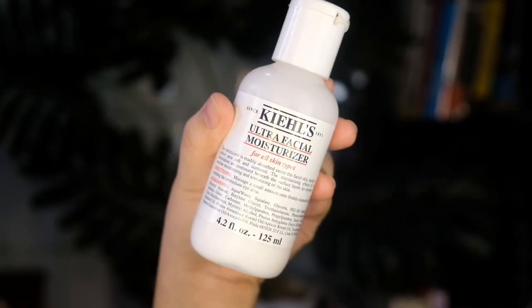Now I'm going to move on to my moisturizer. I'm using this one from Kiehl's. I'll just use my clean hands to gently massage it all over my face. That feels good!